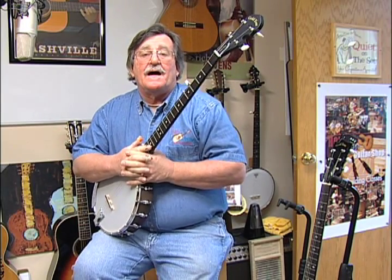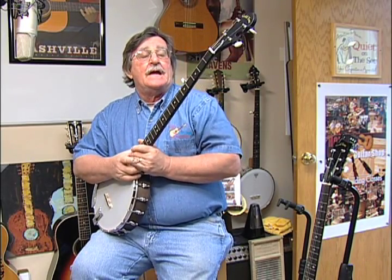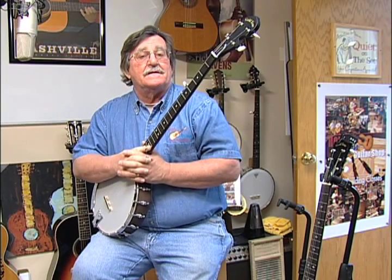Hi, I'm Jamie Boss from Hot Strings Guitar and Banjo Shop, and this is a Goaltone CC50. This is an introductory or beginner's banjo that Goaltone puts out, but it's a great little piece.